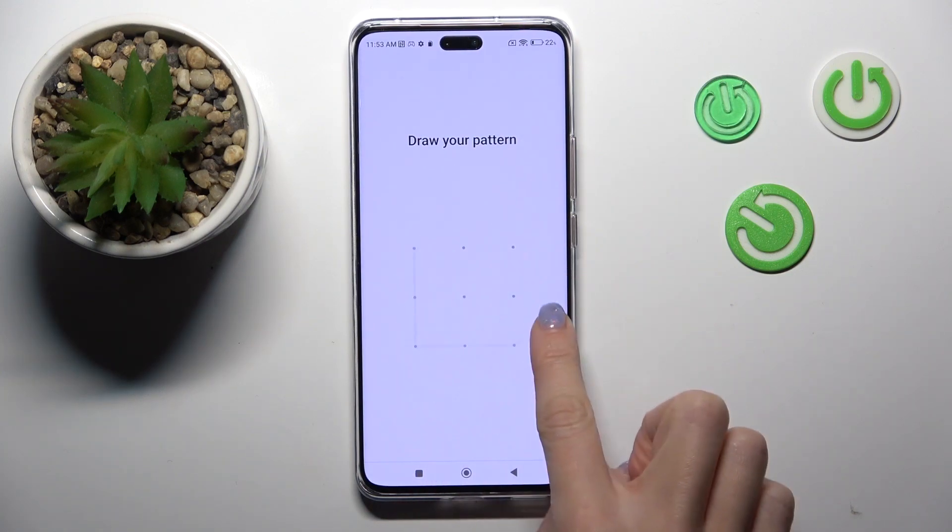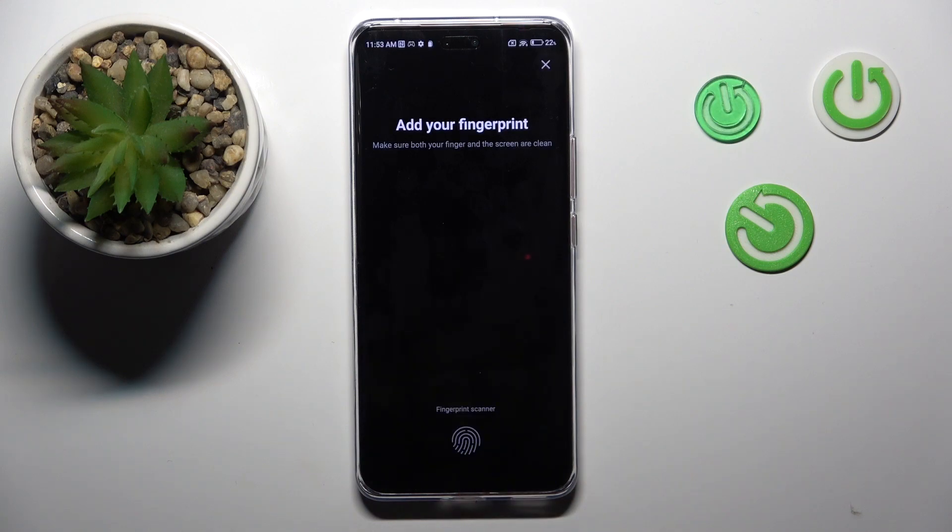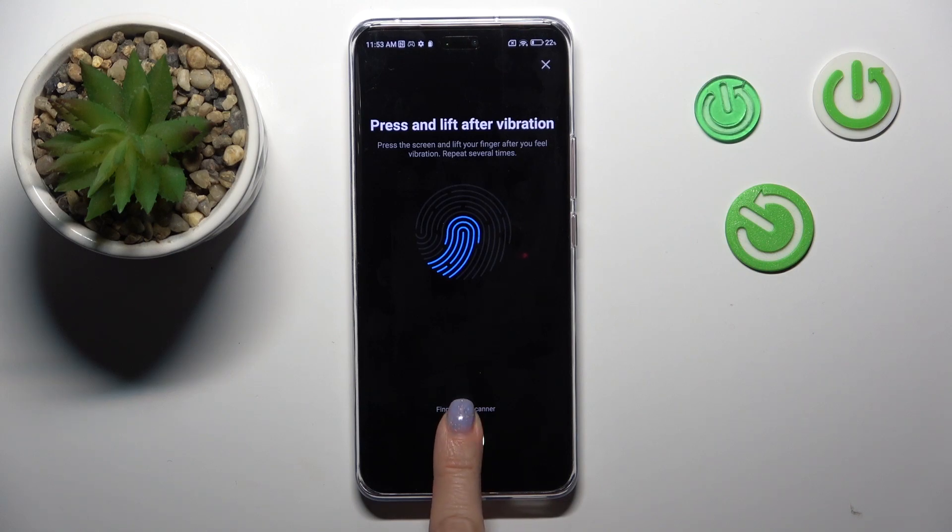Draw the pattern one more time, and now enroll your fingerprint. You've got the sensor here, so keep your finger on it until the fingerprint is fully added.